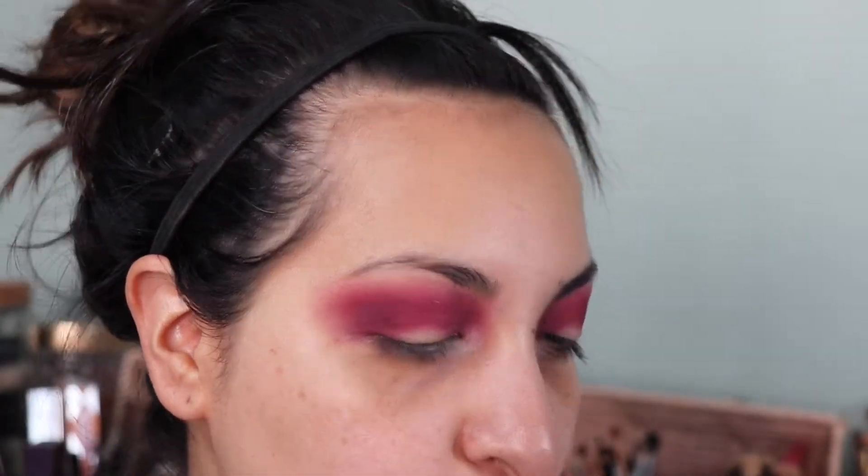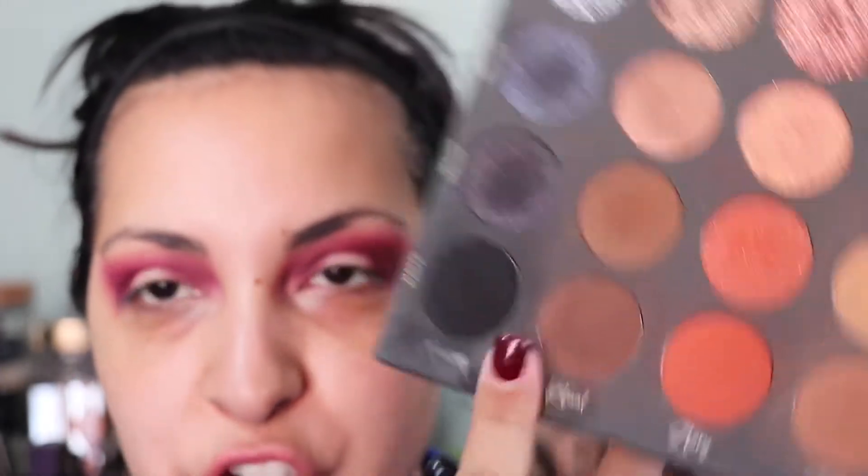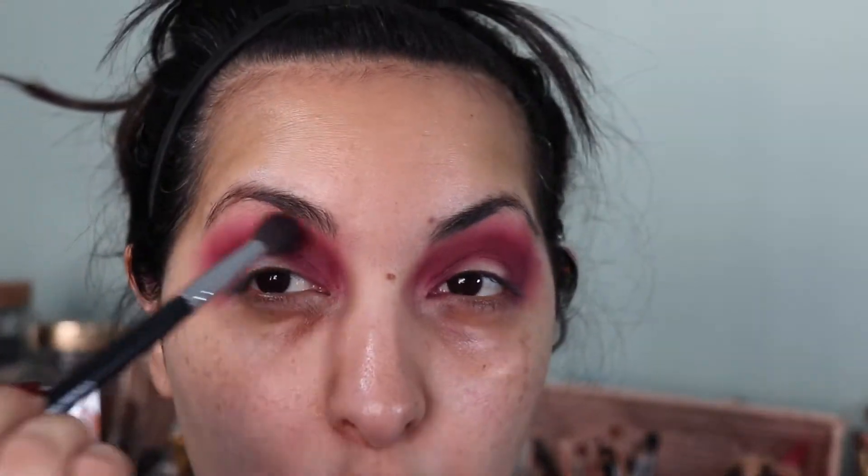I know it looks crazy, but it's a process — it's always going to look crazy when you're doing drama. I want it darker than this, so I'm going to go into Ritual, which is a dark brown shade, and put it over the Poet color — that burgundy — to make it a much darker burgundy. It's looking a little pink from my taste, more pink than burgundy.